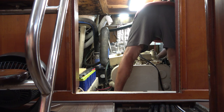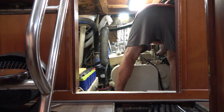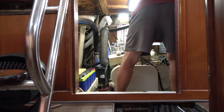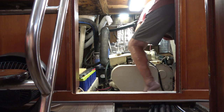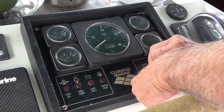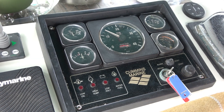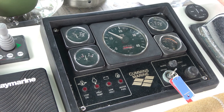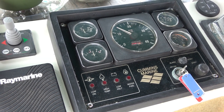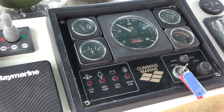I tried to clear it but it didn't work. Trying again — there might be a little burp of air going through. A thousand and five hours on this Cummins engine.